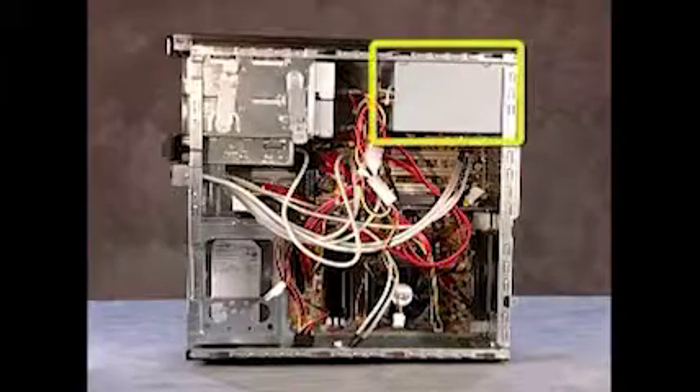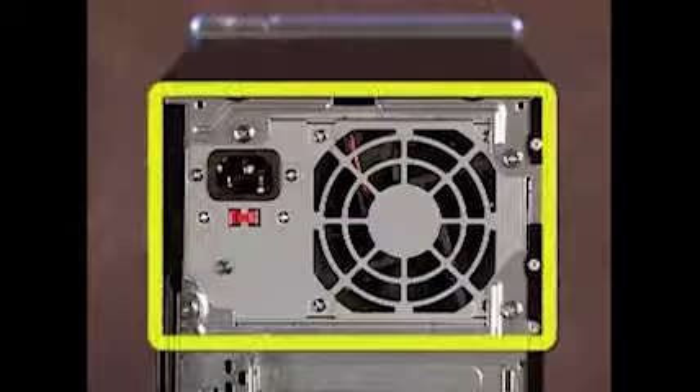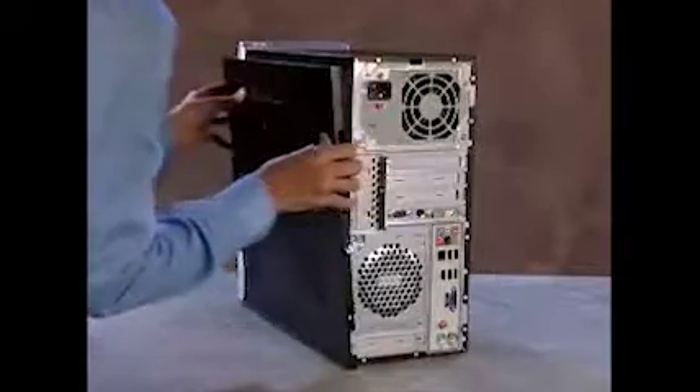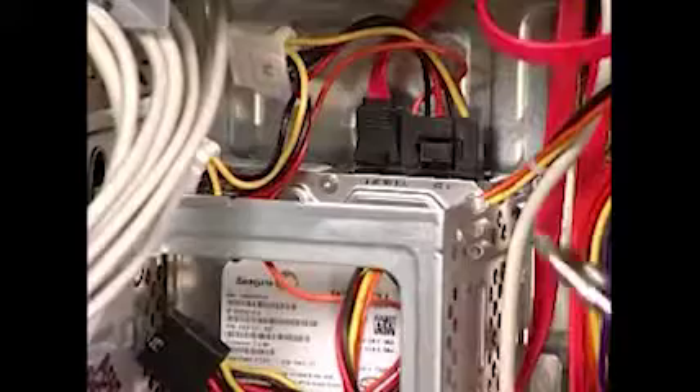Systems come with a power supply which is secured to the rear of the unit. To remove the power supply, first remove the side panel, then detach all power connectors to system drives and to the motherboard.